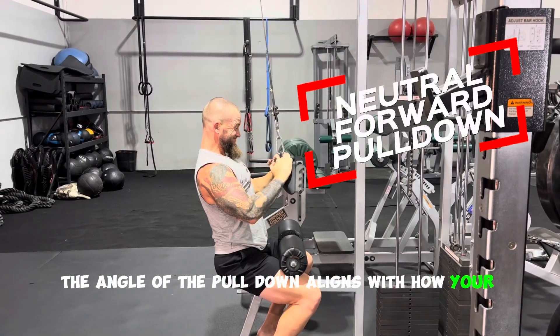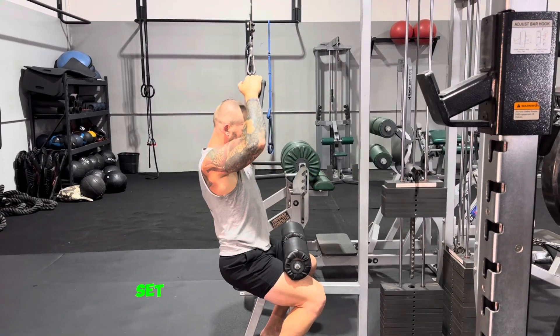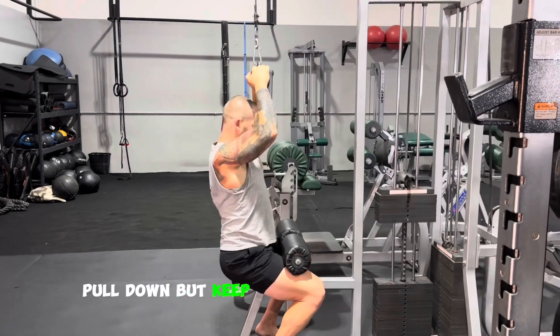The angle of the pulldown aligns with how your lats engage. Start set up as a normal neutral grip pulldown, but keep your elbows slightly bent.